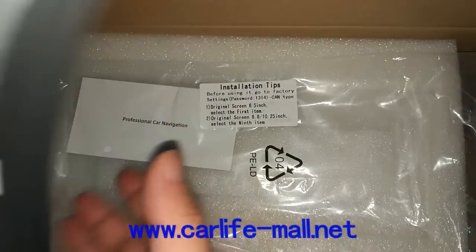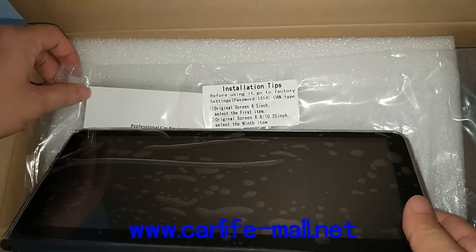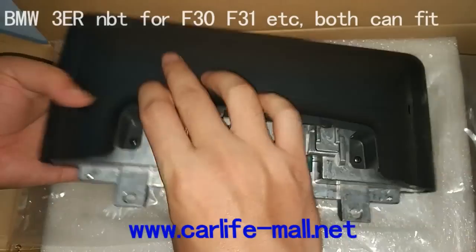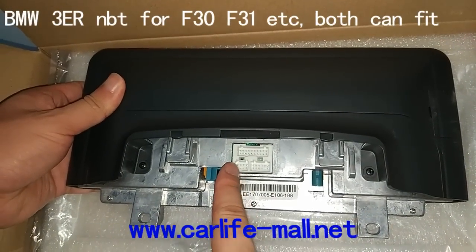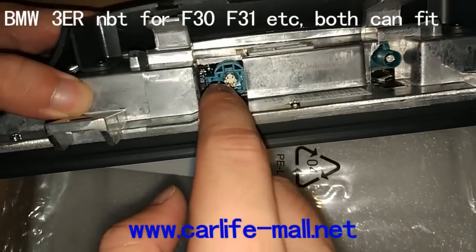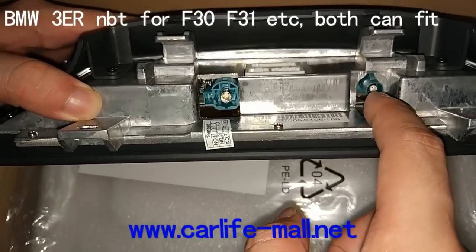Here is the 10.5 inch BMW F30 screen for BMW F3. First, you can see here, this is the power cable. This is the USB port. This is the car DVR port. Here you can see it has the 6-pin round LVDS. Here is the GPS antenna.